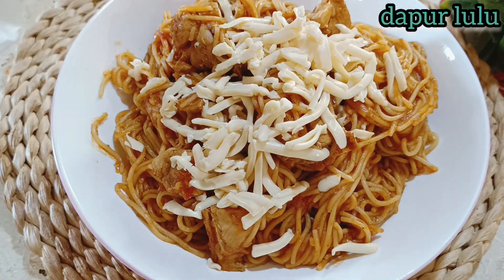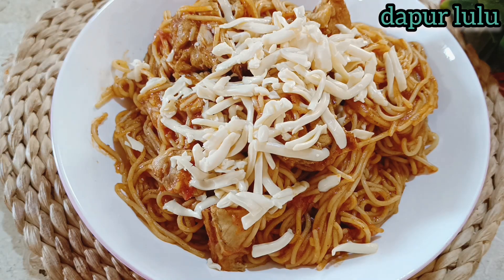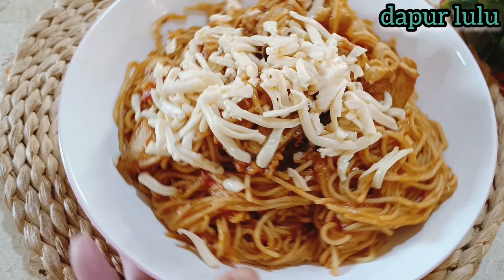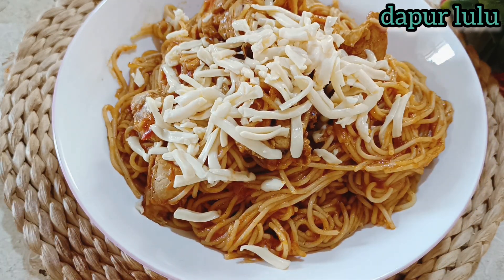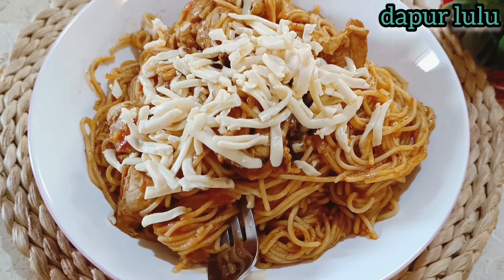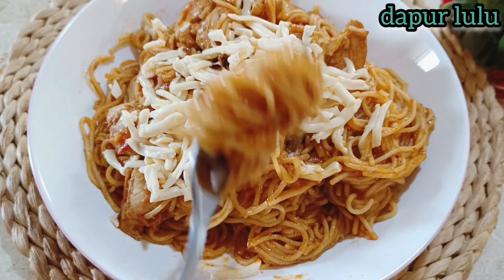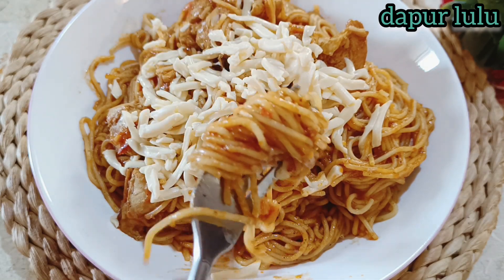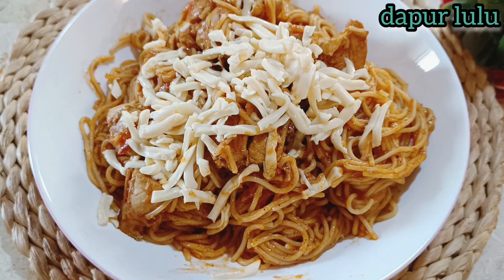Assalamualaikum warahmatullahi wabarakatuh, kembali lagi di Dapur Lulu. Di video kali ini Dapur Lulu membuat resep spaghetti yang simpel banget, bumbunya gampang, dan rasanya enak banget. Spaghetti ayam dan keju. Jika kalian penasaran bagaimana cara membuatnya, simak sampai selesai. Dan yang baru menemukan channel Dapur Lulu, jangan lupa di-like dan di-komen ya teman-teman.